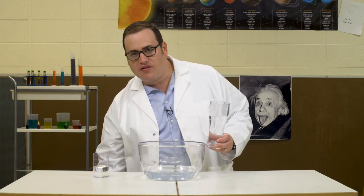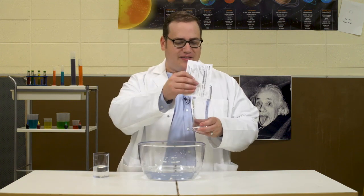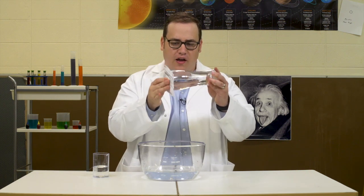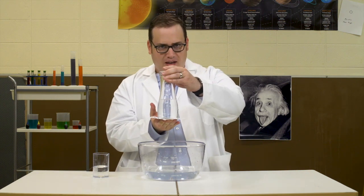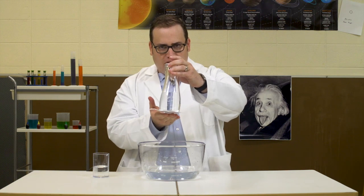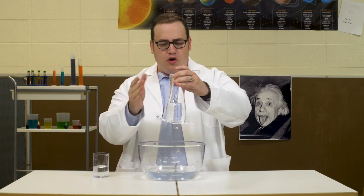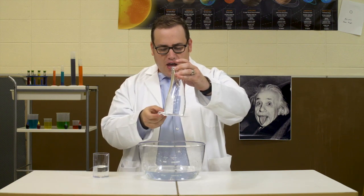Take daddy's license plate renewal postcard and put it on the mouth of the glass. Now, if you go to mommy and daddy's room and slowly turn the glass over above daddy's head, the surface tension holds the postcard in place.